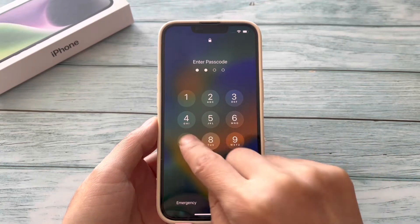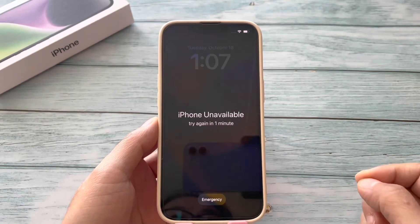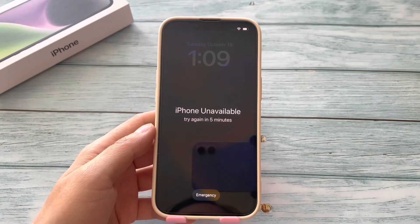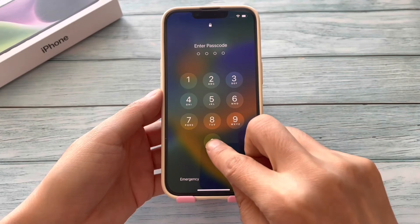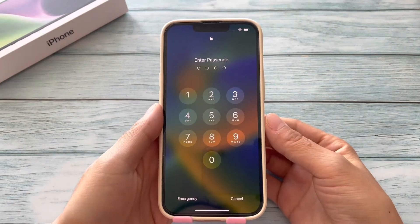You can erase your iPhone with the Erase iPhone option on the device when it's security lockout. Enter the wrong passcode until you see the Erase iPhone option on the screen in the bottom right corner.